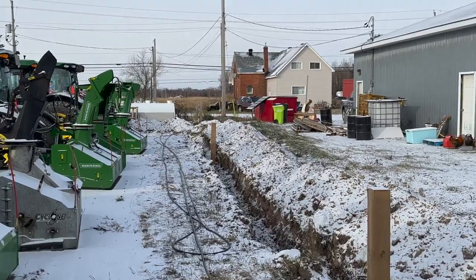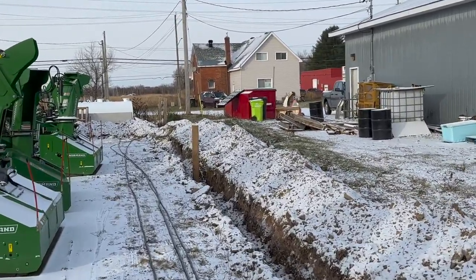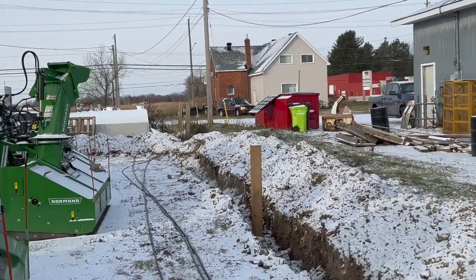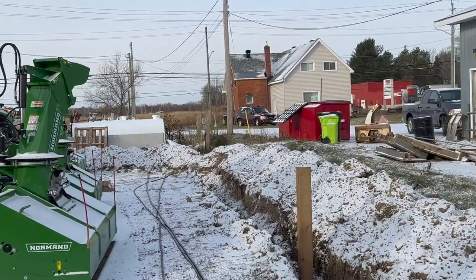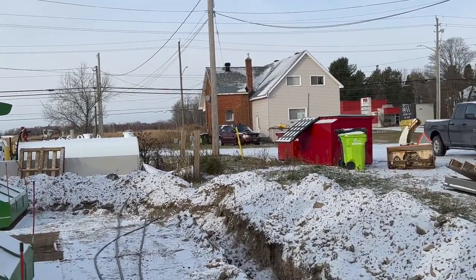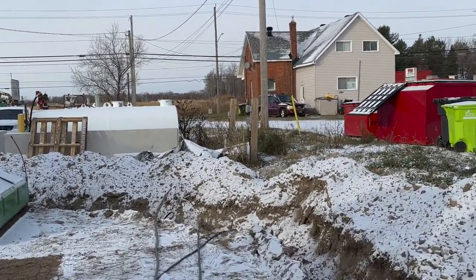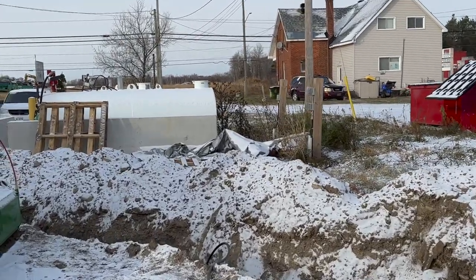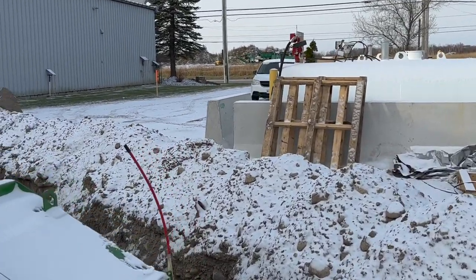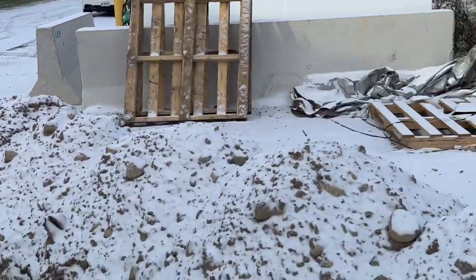There are three posts here in the trench, and a fourth one outside the trench that was put in a few years back — four posts total. We're running two circuits on each post at 40 amps per post, and we'll be able to plug in all our machines comfortably. Four posts covers about 30 to 35 machines, depending on your ratio of big to small. Small machines draw about three and a half amps and large machines draw about five and a half amps.